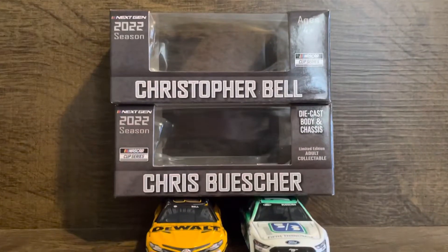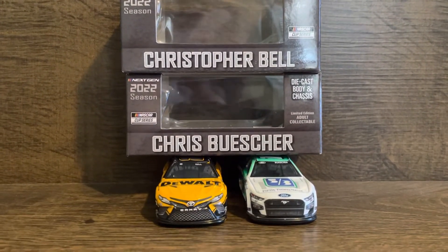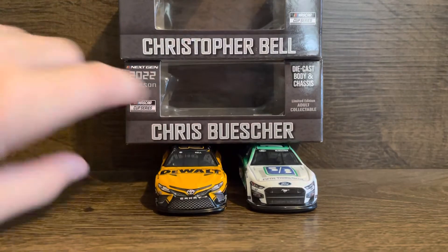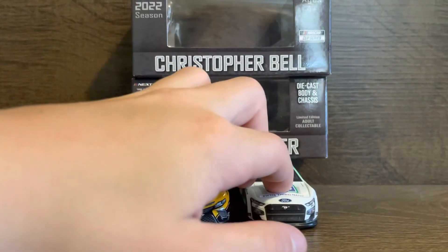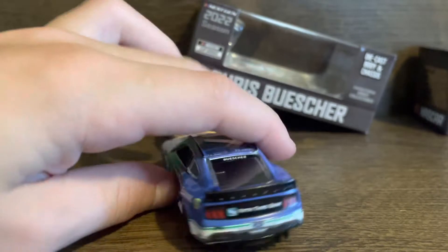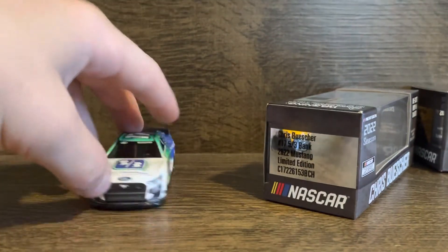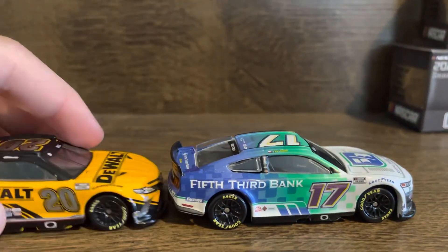Thanks to Circle B Diecast for getting these here — they said they'd arrive Saturday but they got here a day early on Friday, so thanks for the fast shipping. The Buescher car is new; the Bell car I got a while ago from Circle B Diecast when that shipment came out. If you're going to any races this year, you should be able to pick both of these up at the track. That's it for today's video — I'll see you in the next one, peace.